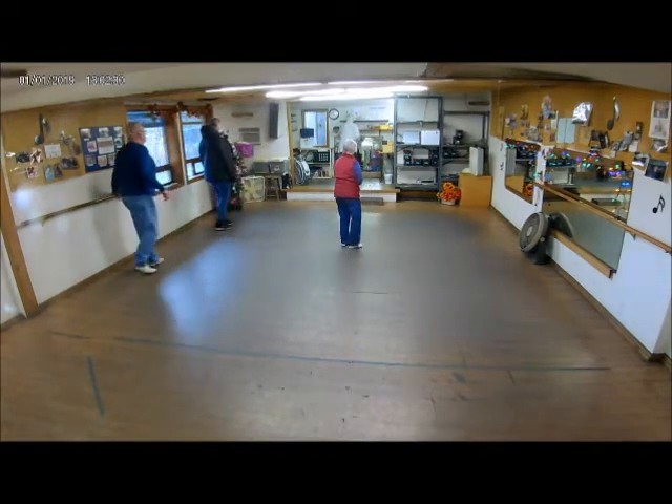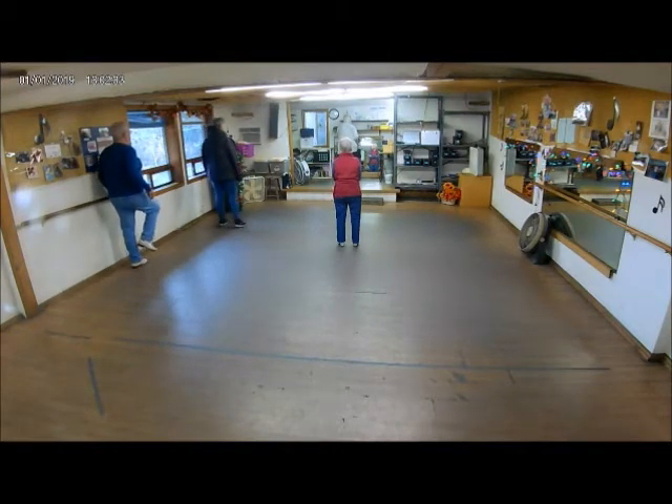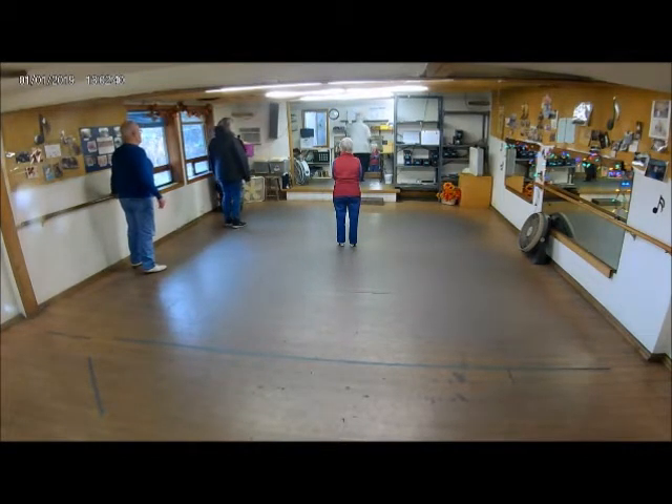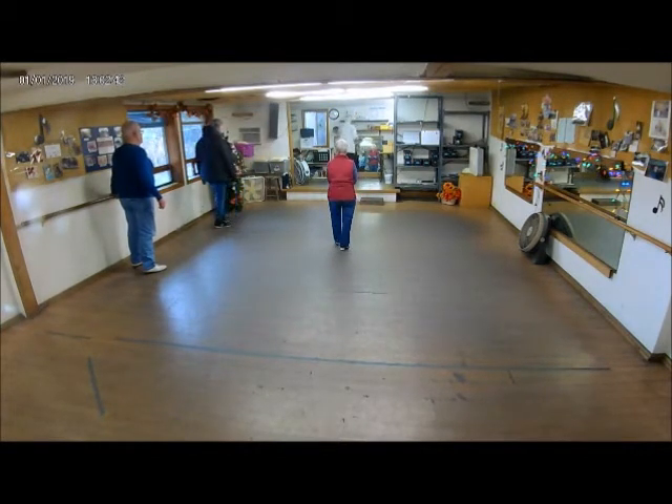Double step, double step, double step, brush, click. Now you can add all sorts of stuff on the end of that line, but your basic idea is double step, double step, double step.